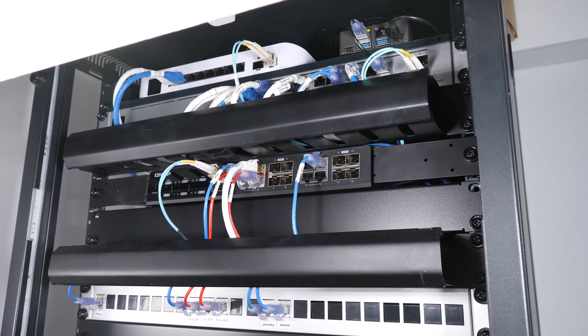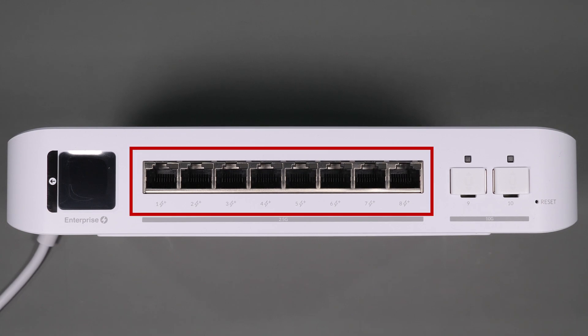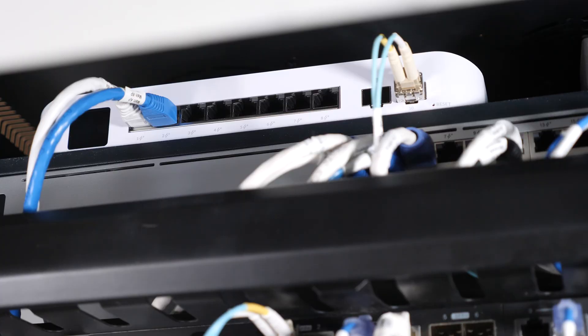I'm still running three smaller racks in the office. Starting with my top rack, the main change here was the addition of the UniFi Enterprise PoE 8-port switch. This is an 8-port 2.5 gigabit PoE+ switch with 120 watts of power budget, plus two 10-gig SFP+ ports. I needed this switch to add 2.5 gigabit PoE support to my UniFi Enterprise access points, since you really should use a 2.5 gigabit uplink to fully support Wi-Fi 6E bandwidth and prevent bottlenecks. I'll post a link below to a video I did on Wi-Fi 6E.